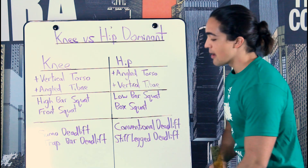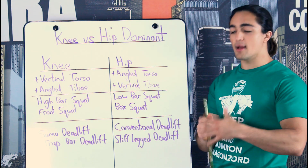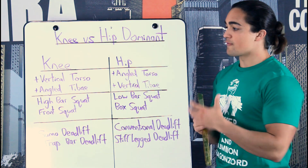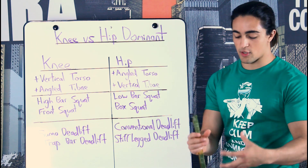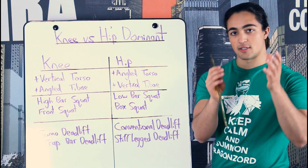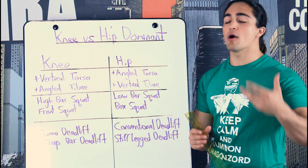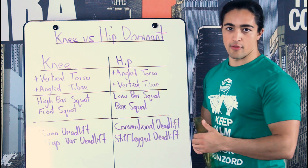So we're talking today about knee versus hip dominant leg exercises. The fundamental point I want to make is that for bilateral movements — when you use both legs at once, so squat or deadlift — you could separate them into being either more knee dominant or more hip dominant. And depending upon the individual, you usually excel at one or the other.